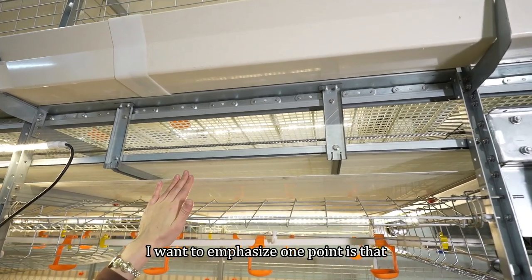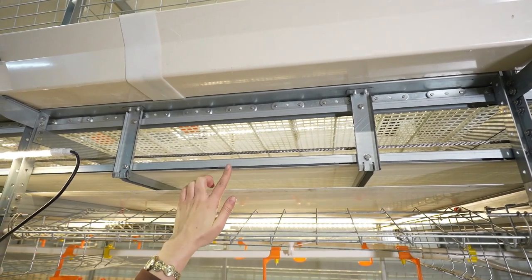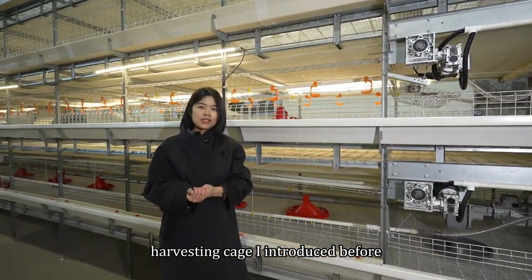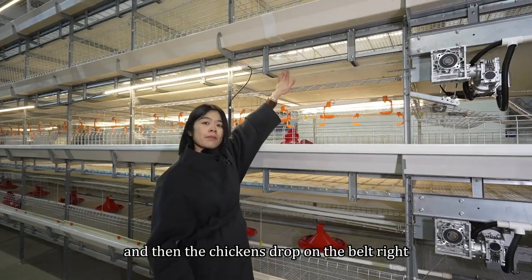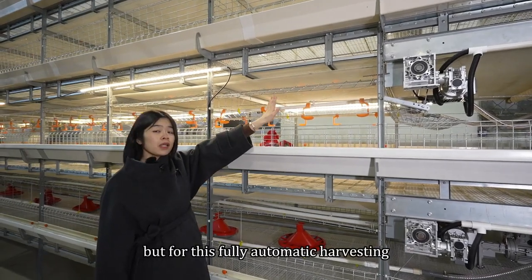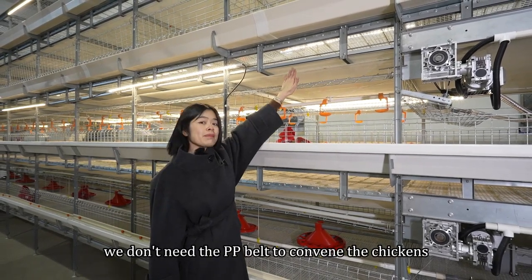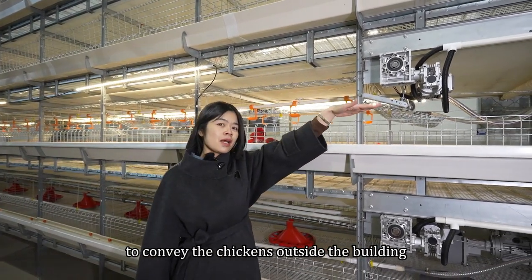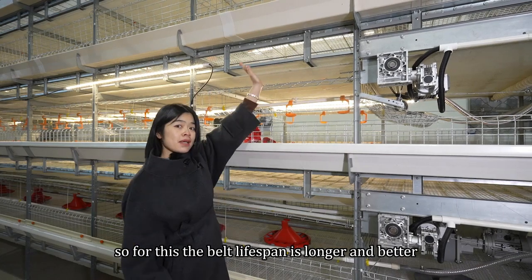I want to emphasize one point: the manure belt is only used for manure cleaning — it won't be used for chicken harvesting. In the semi-automatic harvesting kit, we need to take the plastic board out and then the chickens drop on the belt to be conveyed outside. But for this fully automatic harvesting using the moving floor, we don't need the belt to convey the chickens. We use the plastic floor to convey the chickens outside the building, so no need for the chickens to drop on the belt. This means the belt lifespan is longer and better.